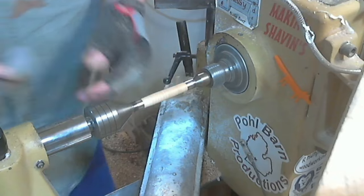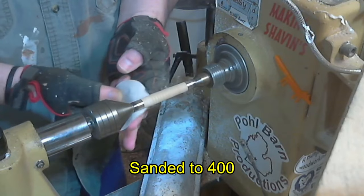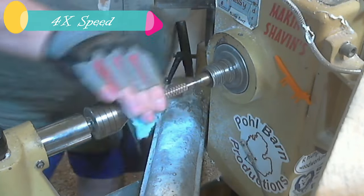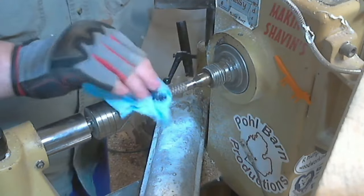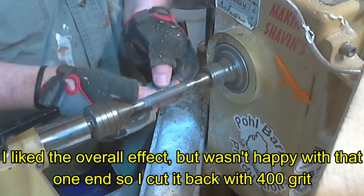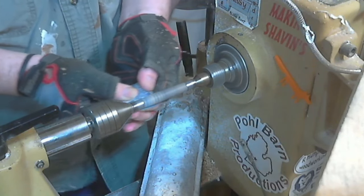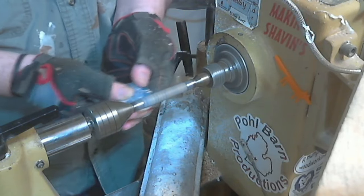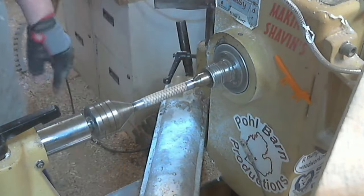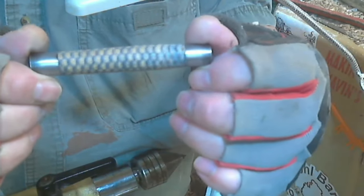We'll start sanding at 220. For some reason it's darker up here. I'll let that dry for a little while — it won't take long because it's alcohol. That blue might have taken a little bit better had I done the dye before I did the brown CA, but it gives it an interesting look nonetheless. But that's where we are right now.